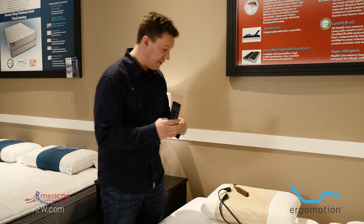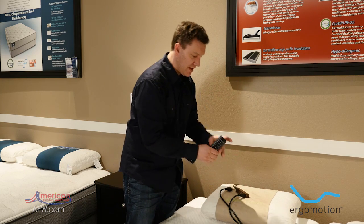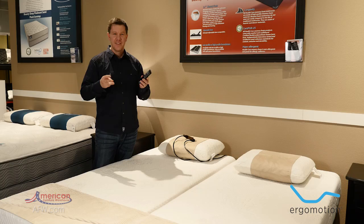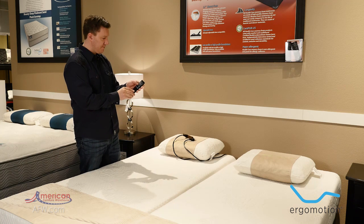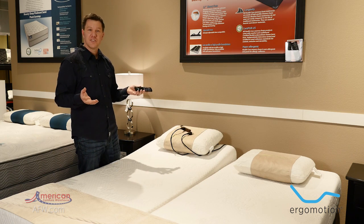Now we're going to program the base with the remote control. I'm going to plug in the left side, then take that same button and push it down and immediately release. You'll hear three beeps. The three beeps and the three blue flashes mean the left side has now been paired with the remote control. Let's watch it work — and it's functioning as it should.